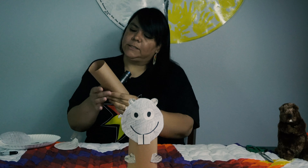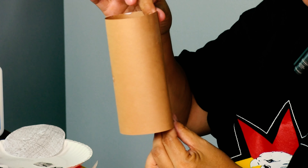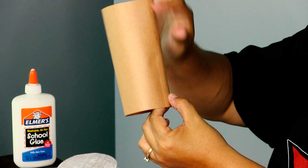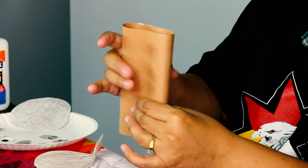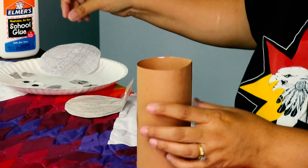The first thing we're going to do to make our beaver — I'm going to set my little beaver right there. We're going to take just a piece of paper — we have brown, but you can use any color that you want — and we're going to roll it up and tape it or glue it so it makes a kind of a cylinder.